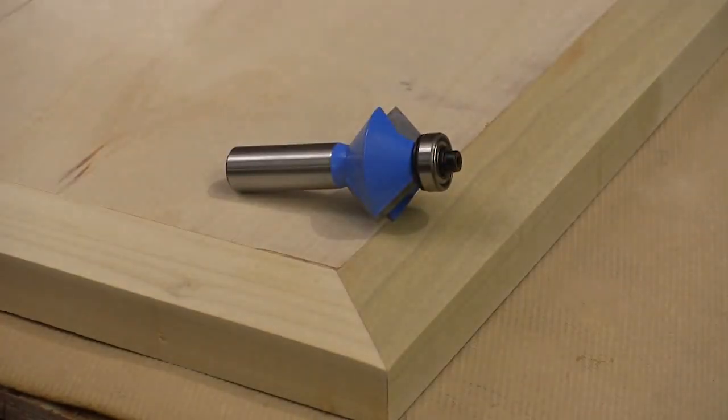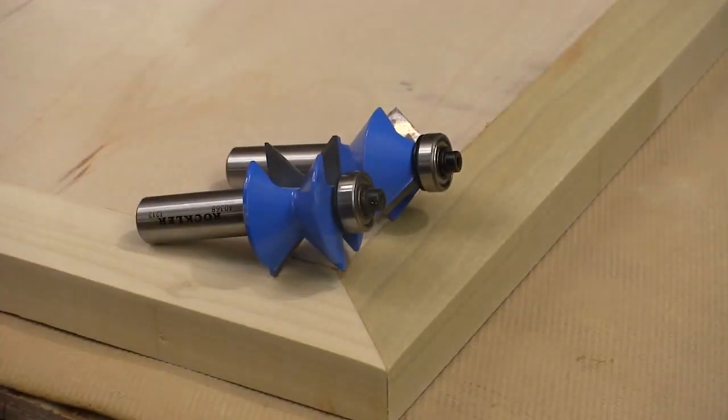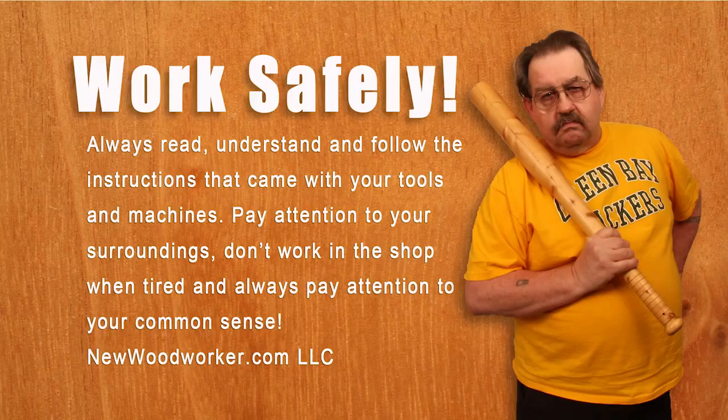So if you want to do edge banding — and just about all of us will — you need to check out these bits from Rockler. They do a very good job, they're very well made, and they're going to last a long time.